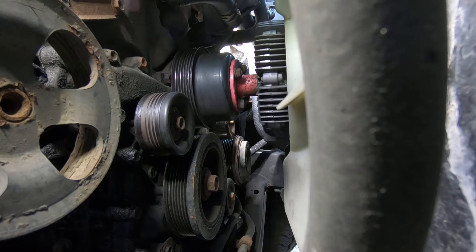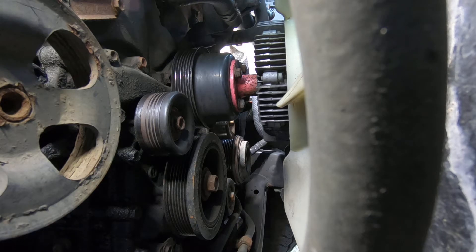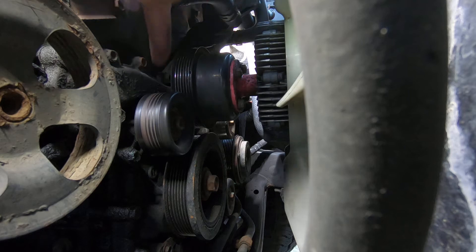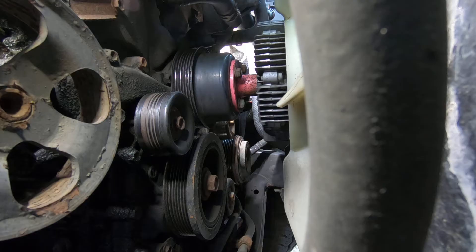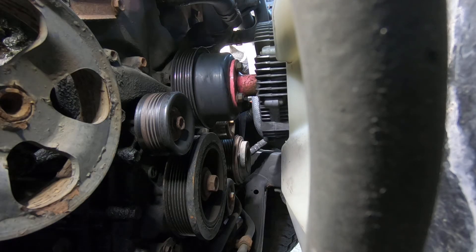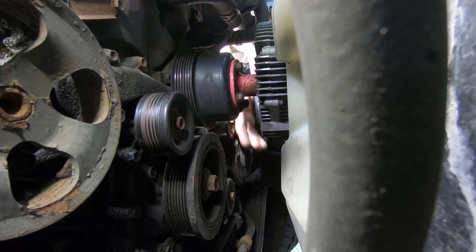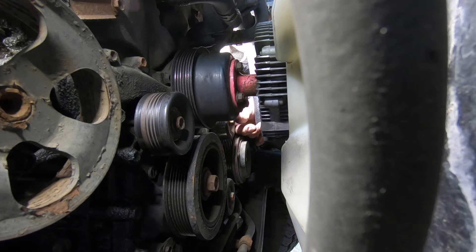It's a good idea to just reach down and spin all of your idler pulleys. Make sure that they're quiet. I do not hear this one at all — perfectly quiet. Now the tensioner — I can hear it, and I don't like that. The bearing's kind of noisy in the tensioner. That tells me I'm going to have to address that before too long.